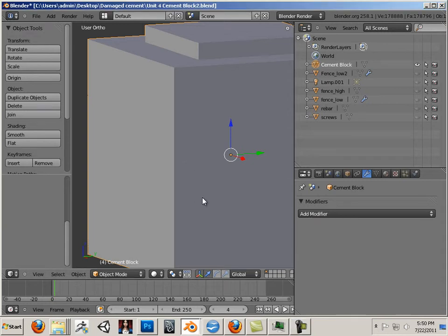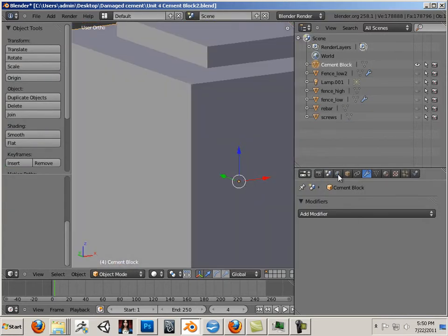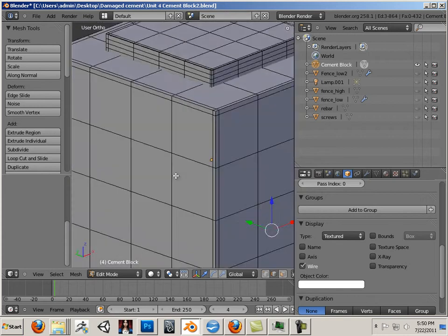We're going to start by prepping the cement block, so you can turn off all the other items in the scene except for the cement block. I just got to set this to Maya. We're going to turn Polyframe on, so let's go over here and turn Polyframe on. And if I hit Tab, you'll see that the Polyframe looks like this.